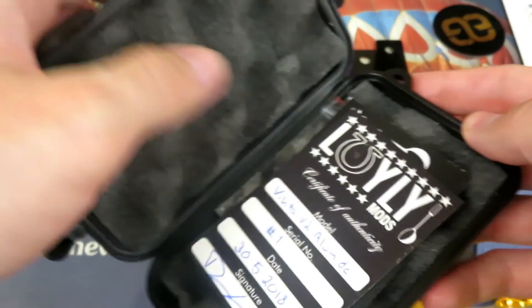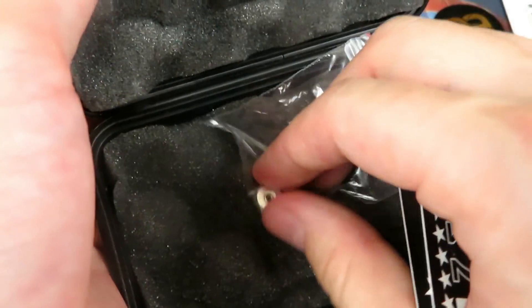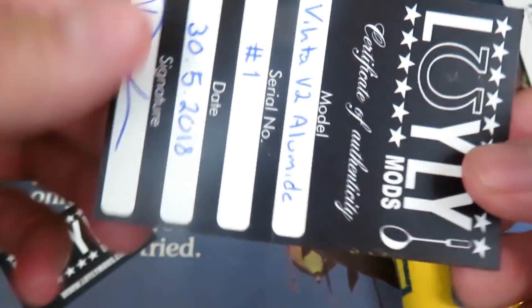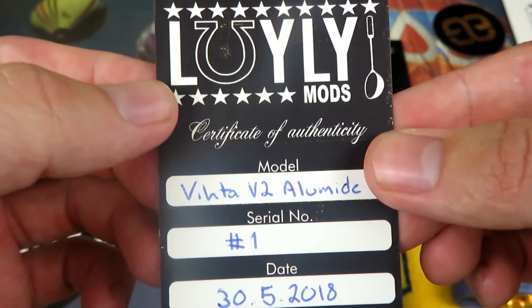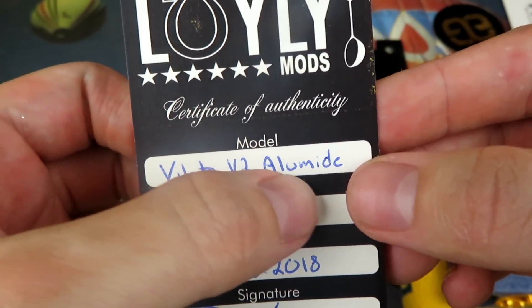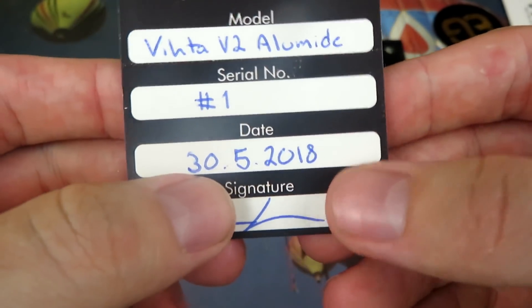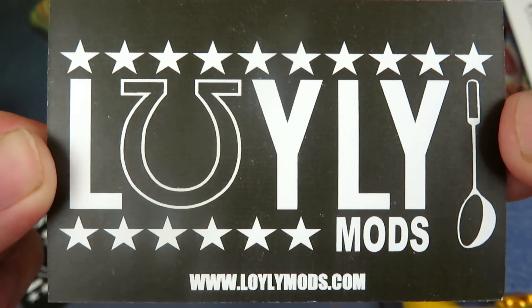Opening it up, you're gonna see it has a foam-esque type deal so your mod doesn't get damaged in transit. This is a silver plated nut that you can use instead of another thing I'll show you in a second. Looking at the authenticity card — very clean, very classy, very simplistic, not too loud, not too saucy. It's gonna say 'Vita V2 Alumide' — mine's the first one. Date that he signed it, and then it's just a nice little classy business card.